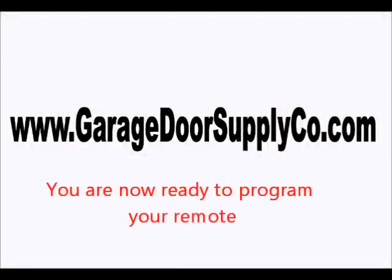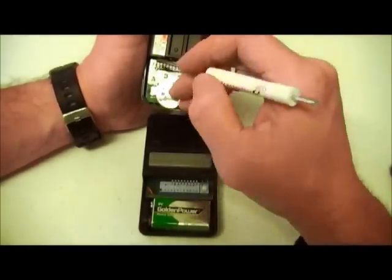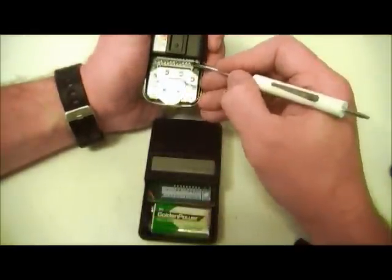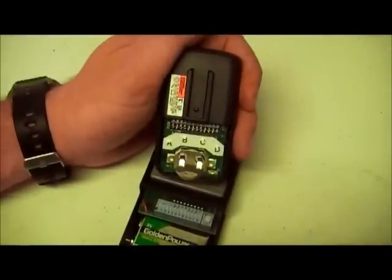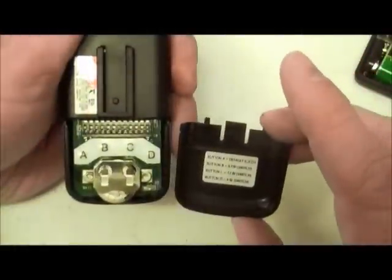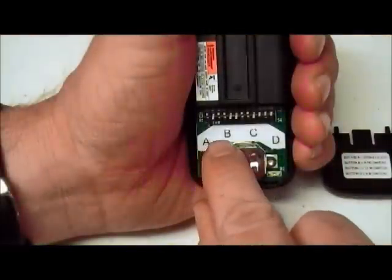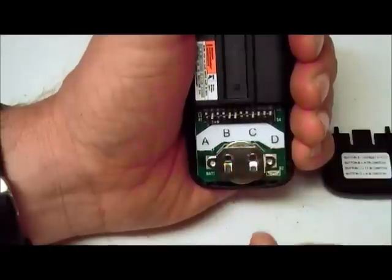Now that you understand all of that information, you're finally ready to program your remote. To do this, simply match all the switches in the master remote with the switches in the old remote or on the power head, remembering the rules we discussed earlier. Once all the switches are set on the remote, look at the label on the inside of the battery cover on the master remote. You will see that there are four buttons on the inside of the remote labeled A, B, C, and D.